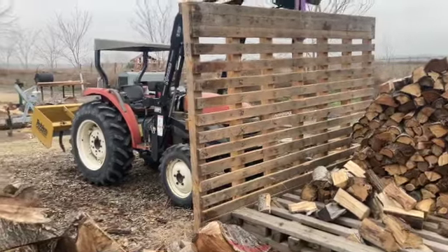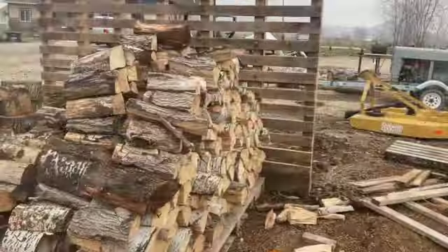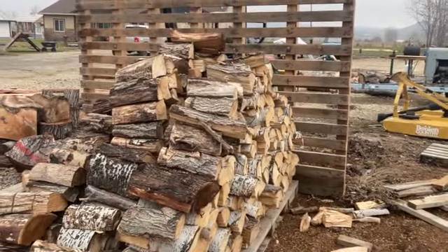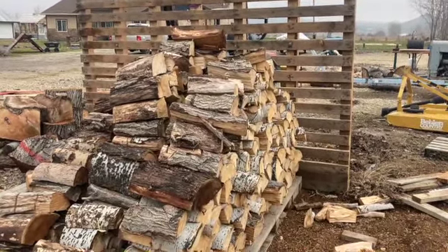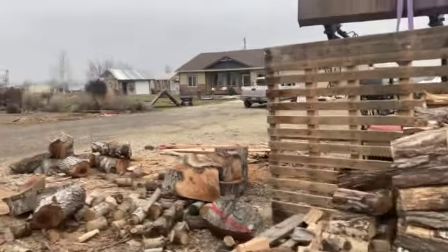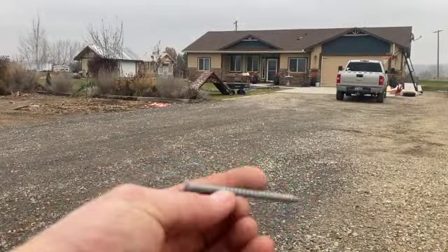Yeah, that's going to be perfect. Got about a foot and a half hanging out the front and about a foot and a half hanging out the back. That'll allow me to keep this open so I've got airflow, but it'll also keep it protected from the rain because I'll have somewhat of an eave there. Now all I've got to do is put a ton of screws in there.